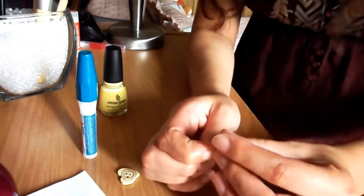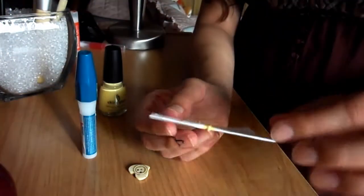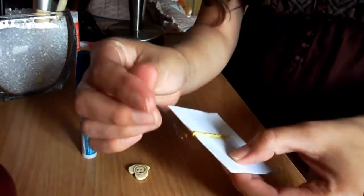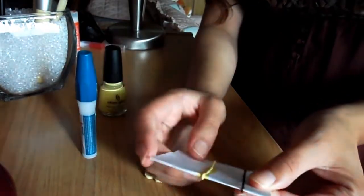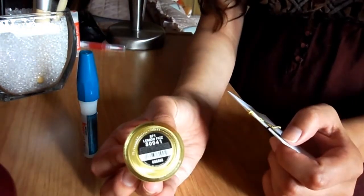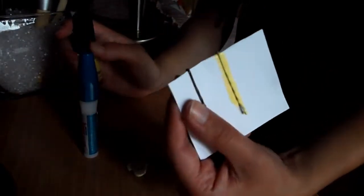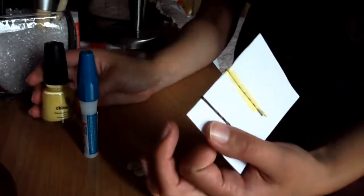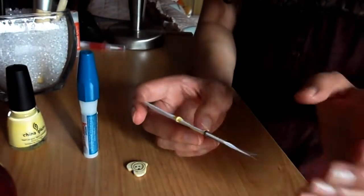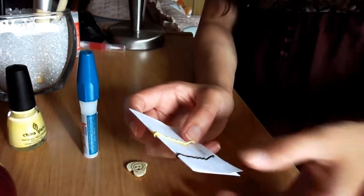We're going to take our bobby pin and take a note card like this one, fold it in half, and then just stick the bobby pin in there. Then take your nail polish of your choice — I'm using China Glaze Lemon Fist here, and I've already painted this one. It approximately dries in 15 minutes, however I prefer to wait 30 minutes for it to completely dry, just to make sure none of the nail polish ends up in my hair.